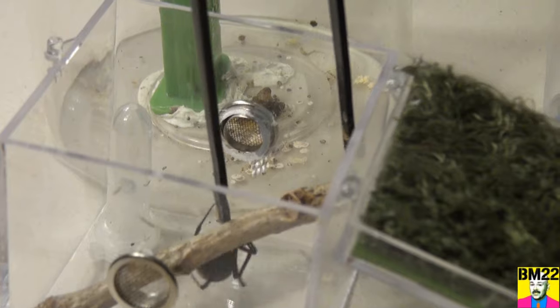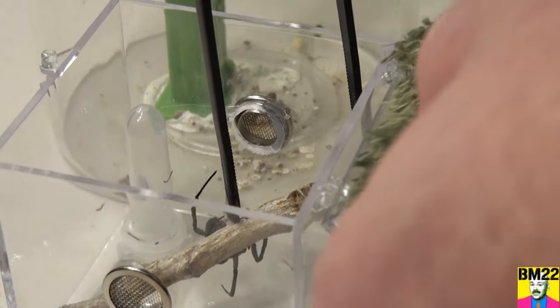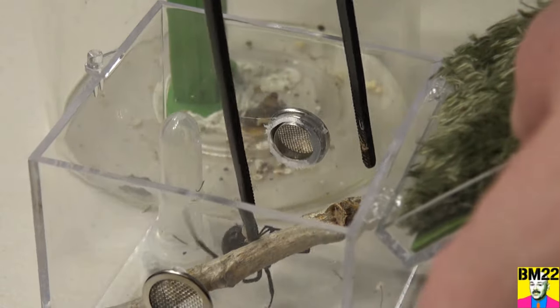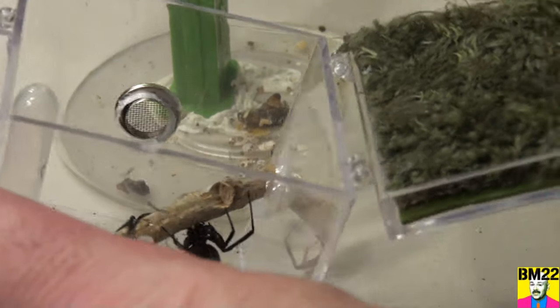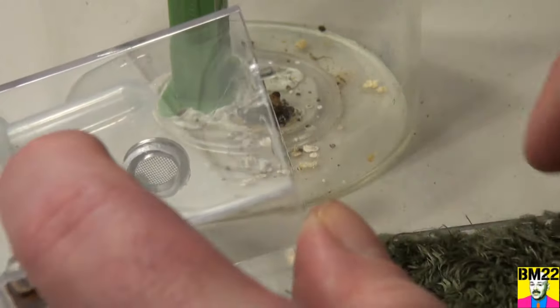We need to get her to attach to her stick, which I had to glue in here. At the end of the video I will show the setup, where I had to actually glue gun it. We've got a little water dish, and let's close it. She is on her stick.